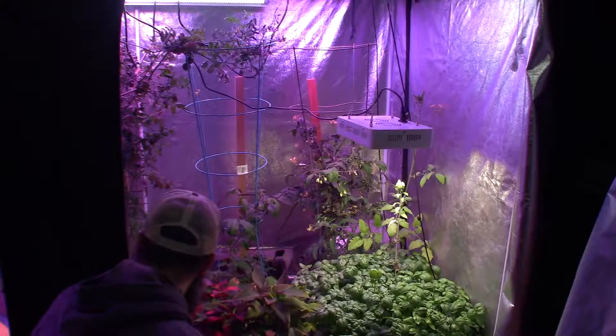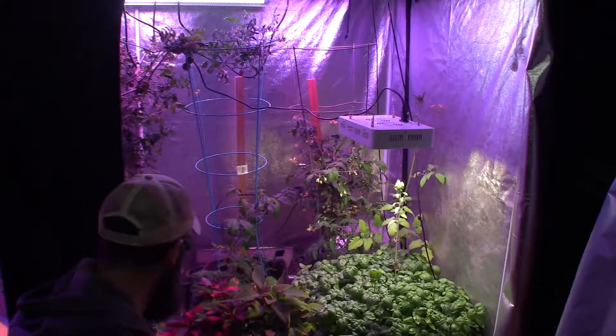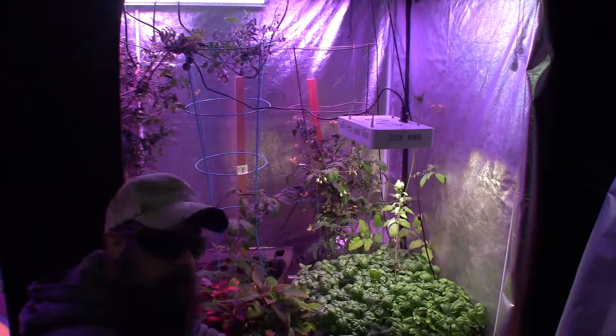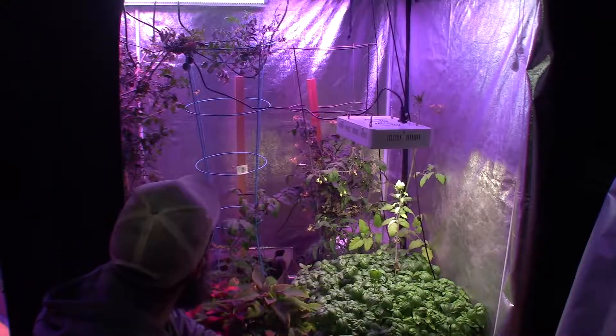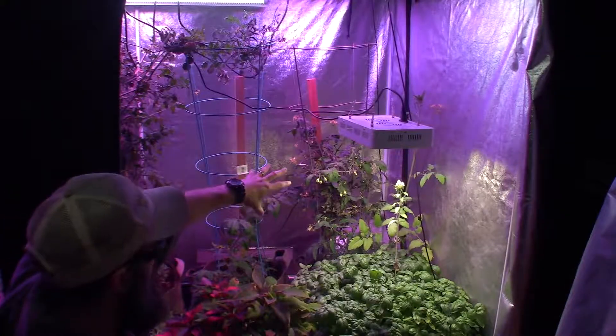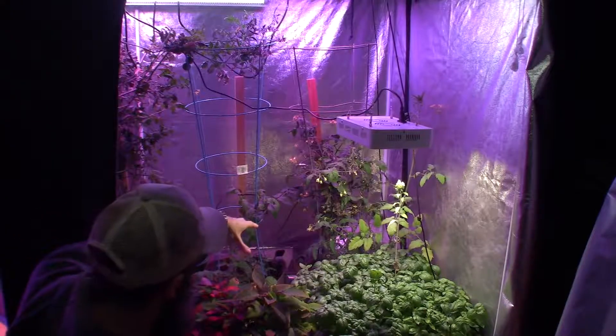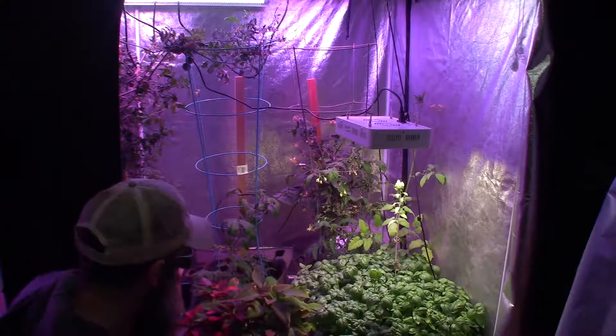I'm considering hanging two more lights kind of right here mid-level, maybe the same height as this one. That way it's going to help these spinach plants down here. The spinach is growing and putting on more good-sized leaves, but I'd like to kick them up to where we can actually start harvesting quicker. Having my LED lights way up high in the tent, positioned for the tomato plants, isn't giving the spinach full light capability right where they need it most.